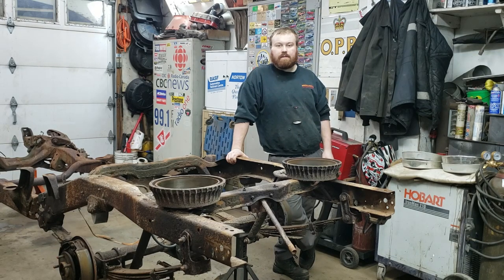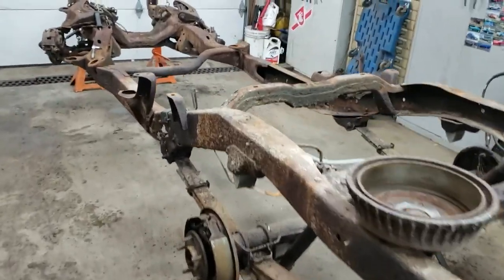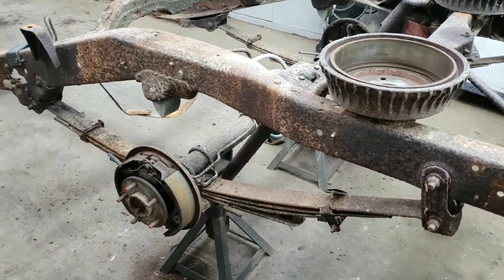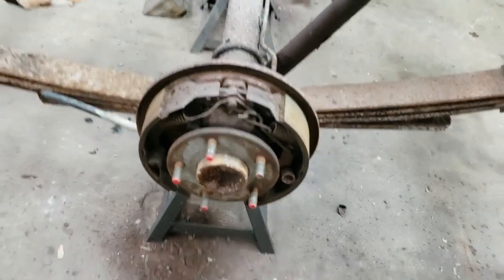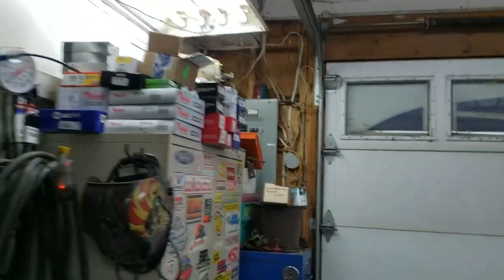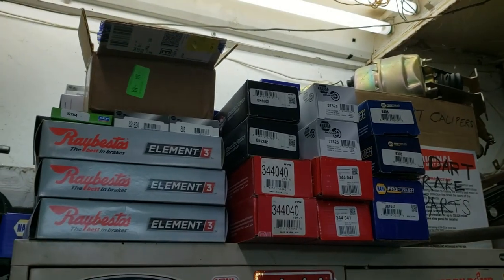We're going to get the brakes apart and start having a look at some of the suspension stuff. I put the frame on stands, pulled the tires, and just took the drums off. It looks like the brakes were just done before it was parked because there's anti-seize on the flange and everything looks really good. I don't know how long the truck was off the road, but all the parts are here - a complete front suspension, rear suspension minus leaf springs, and all the brakes and steering parts.